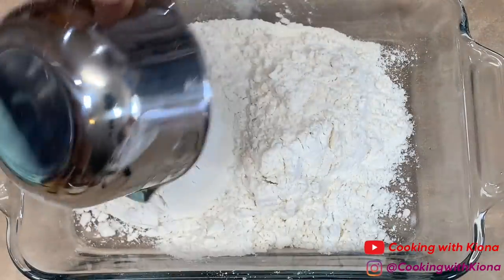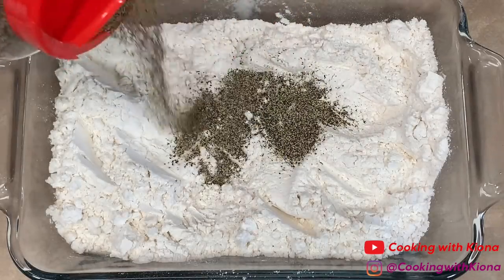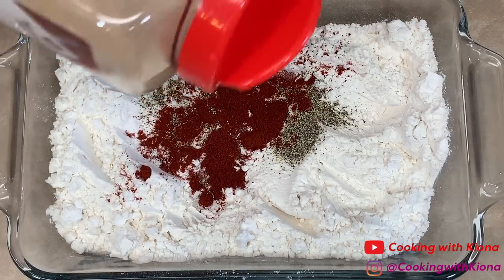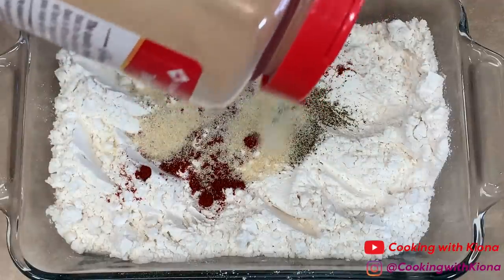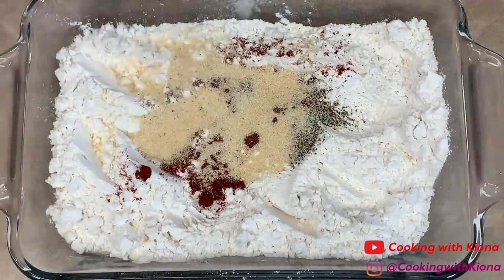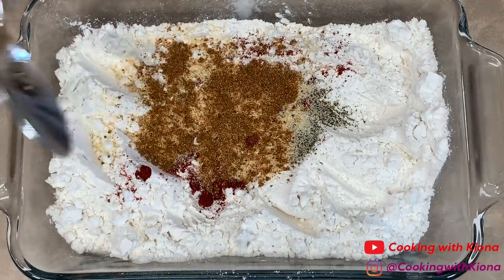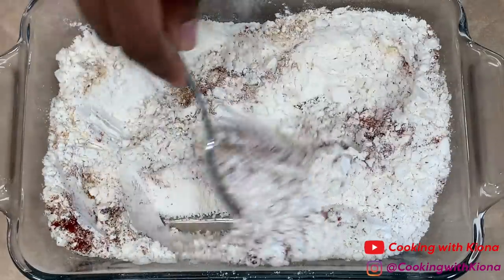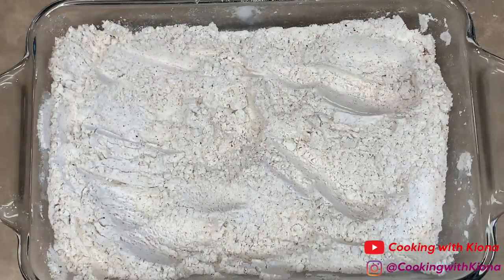Next, in a dish, add 1 cup of flour, pepper, paprika, onion powder, garlic powder, and Cajun seasoning. Then mix your seasonings into the flour. When you're finished, you can begin coating your lobster and shrimp.